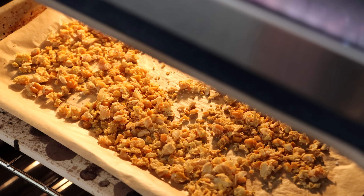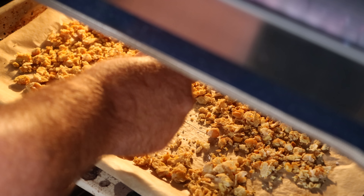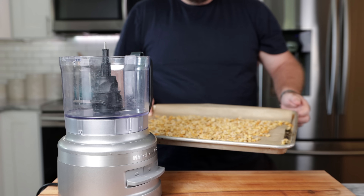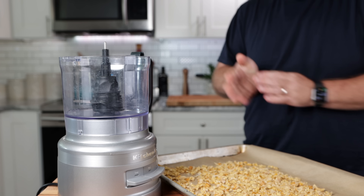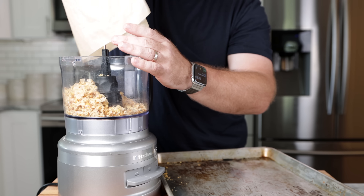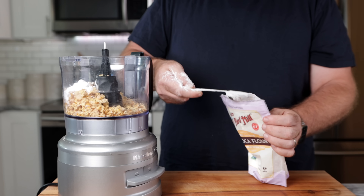If you don't have convection, keep it at 225 but just leave the door open — it might take just a little longer. With convection it only takes about 40 minutes to get to the point of almost dry. The smaller bits are going to be pretty crispy, but the bigger chunks of chickpea still might have some moisture — that's okay, we're not trying to remove all of it. At this point, toss them into a food processor. A blender or a grinder will work just as well. So we're making a chickpea flour.